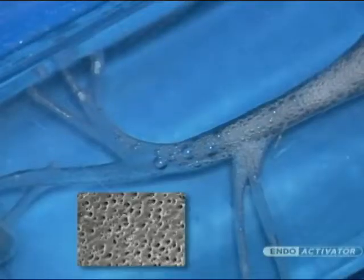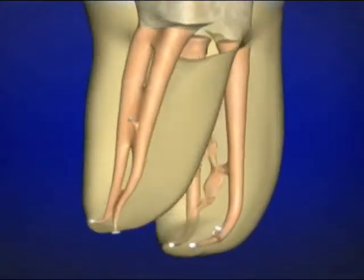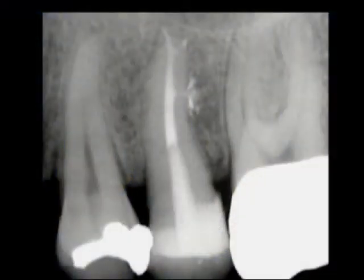Implosions radiate shock waves that promote deep lateral cleaning. Studies have shown that fluid hydrodynamics produces cleaner root canal systems. Logically, better cleaning improves the potential for three-dimensional obturation and long-term success.